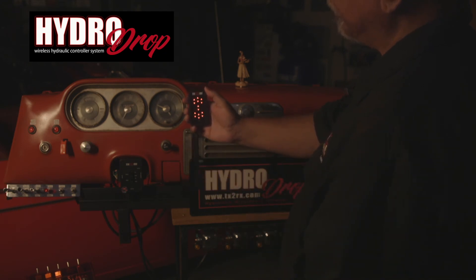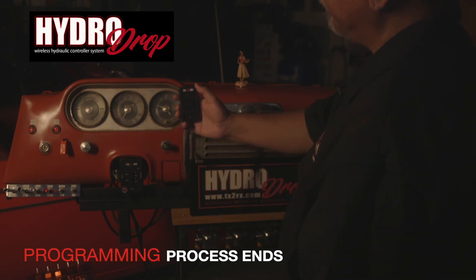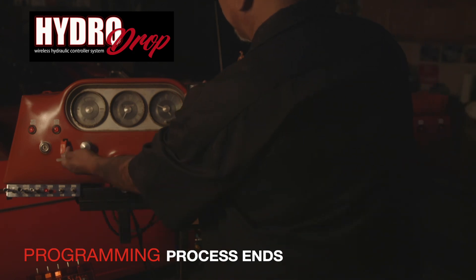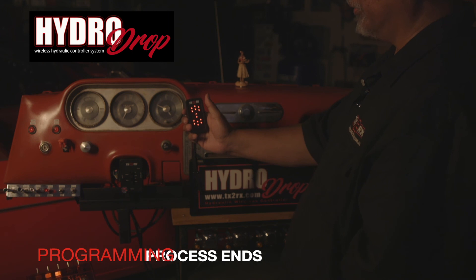Once you have set the color that you want, go ahead and press the button again — it'll blink and you're set. You're on red. You can activate your base station again, power it on, and you're running.